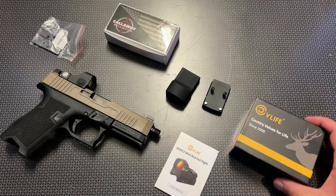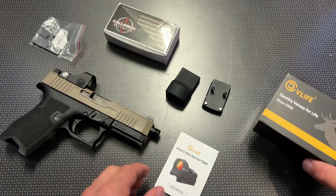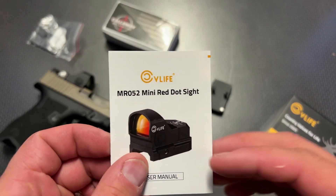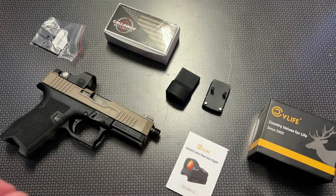I'm back today with another high-value and budget red dot, and this particular one is from CV Life. It fits the RMR footprint, and the model number is the MR052. It comes with a lot of nice things in the box and a really good feature set, especially for the price.